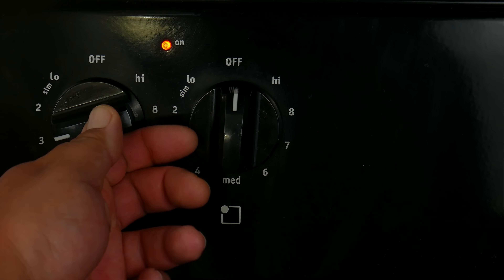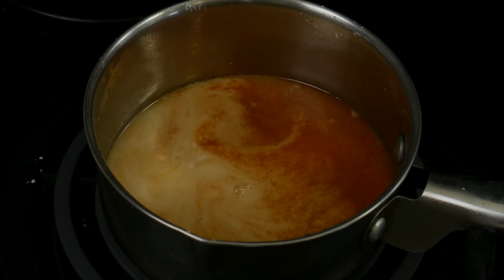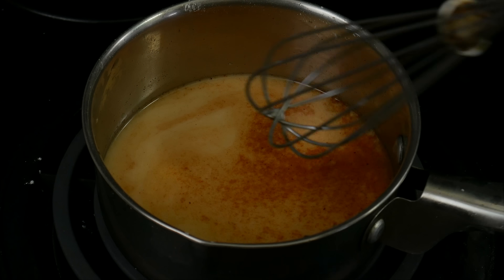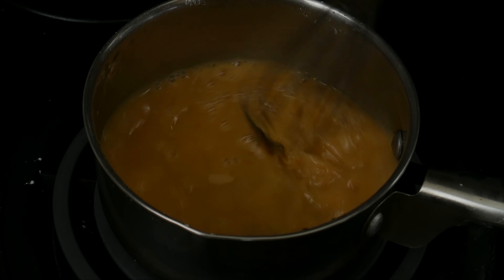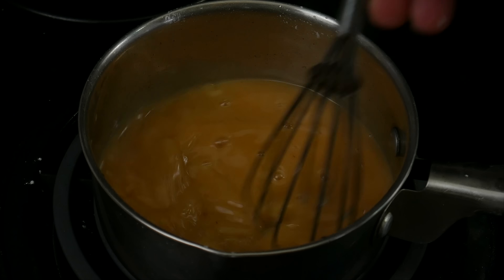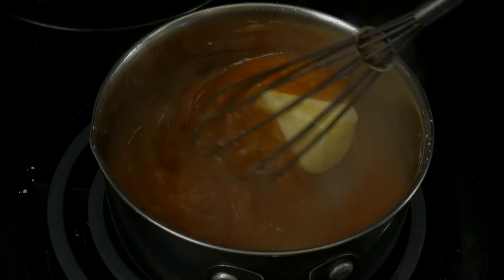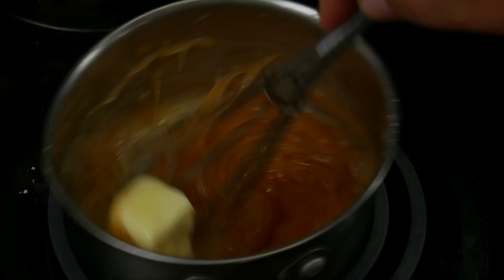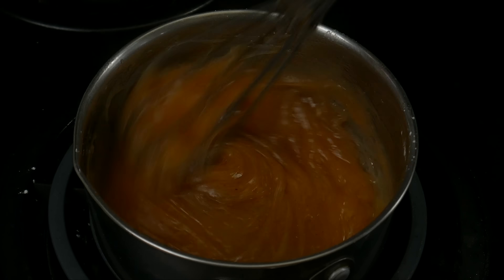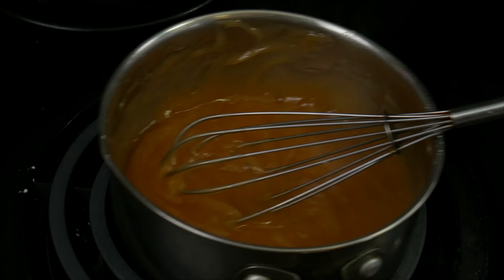We're gonna turn the stove on to medium-low and add two tablespoons of cornstarch — pre-mix the cornstarch in a little bit of water before adding it to avoid any lumps. This is gonna help thicken the pie filling. Once we see the mixture boil, we're gonna turn the stove off. Now we can add the half stick of butter, whisk it in, let the mixture cool for a little bit, and then mix it with the apples.